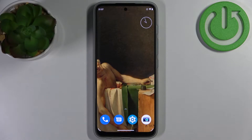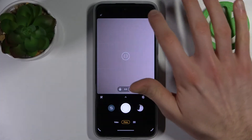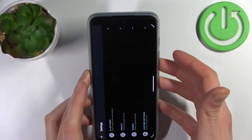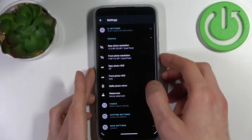Here I have my Trollomoto G71 and today I'm going to show you how to switch the camera mirroring effect on this device. Firstly, you have to open the camera, then tap here, go to the photo settings.